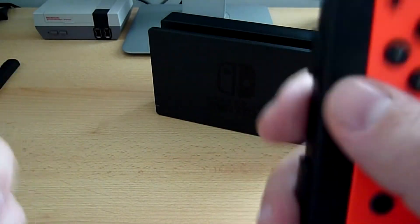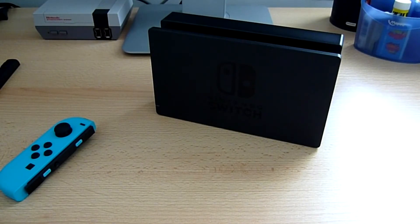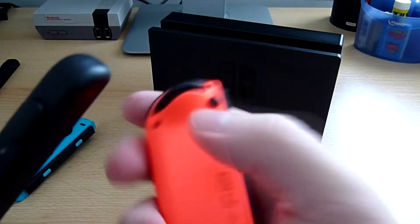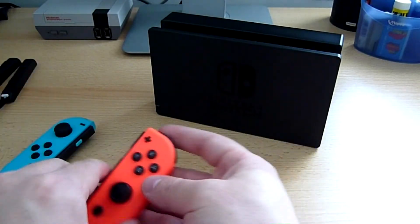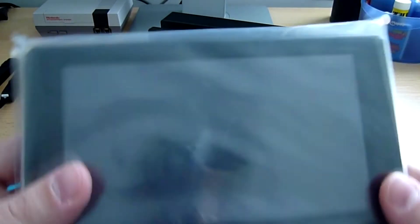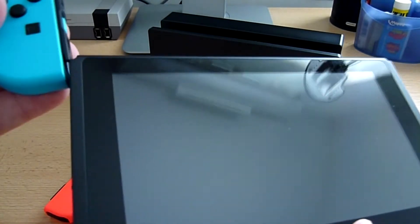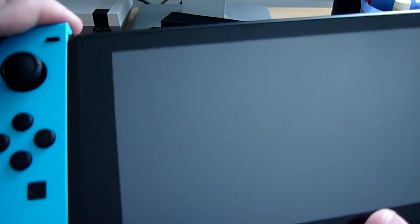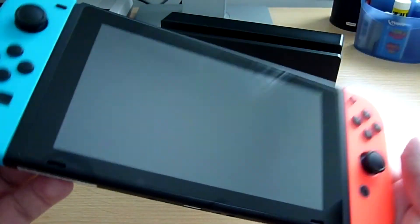Je préfère les mettre avec la Switch donc je pense que je jouerais plutôt dans ce mode là. On va libérer la dragonne. Pour les retirer, il faut appuyer sur le bouton et tirer, puis penser à verrouiller. On va s'occuper maintenant de notre console, la Switch, c'est quand même le plus important. On déballe tout ça. Voilà la fameuse Switch. Je vais tout de suite mettre les Joy-Con — voilà, c'est installé.